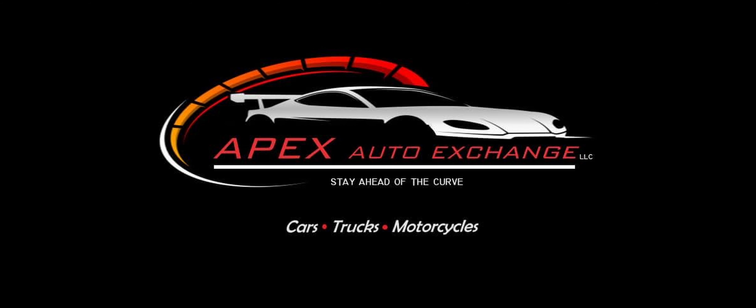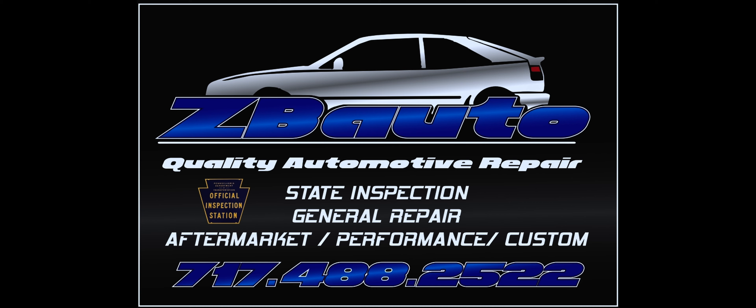Thanks for watching. Remember, if you're looking to purchase a JDM import, check out Apex Auto Exchange. And if you are looking for someone to service it correctly, give ZB Auto Repair a call. I'll see you next time.